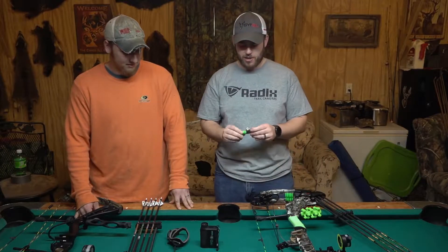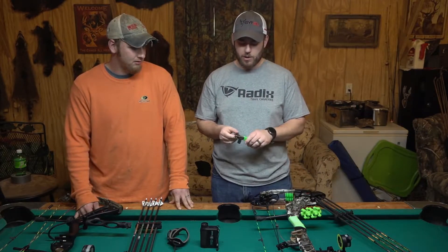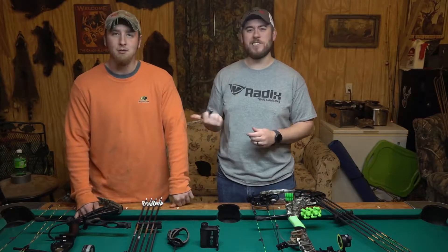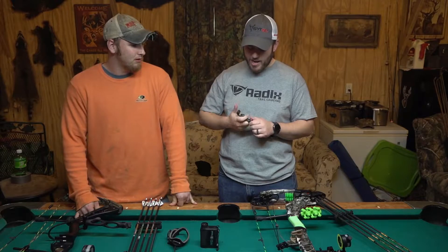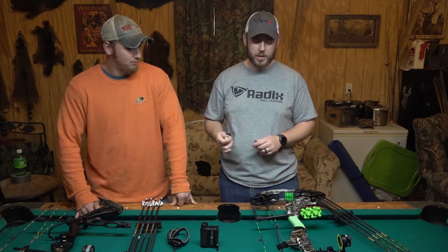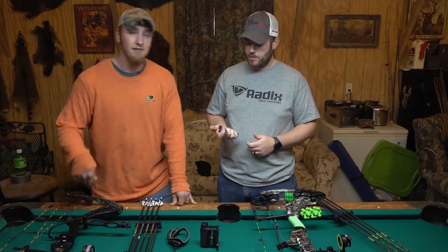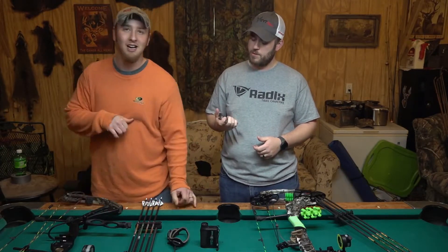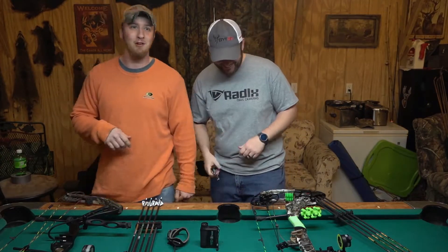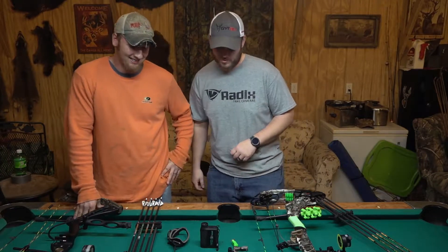And then my release this year — I've been shooting this for about three or four years — it's a True Fire Hardcore four finger. I cannot shoot a wrist strap release. Yeah, he's a wrist strap fan and I'm a handheld release guy. I like hanging mine up on my bow — I can clip it on, let go of it, and it's there. They say you can't hit the broad side of a barn, but when I put one of them on, I probably can — the target will be over here. He doesn't use my release whenever we're out. He brings his own.